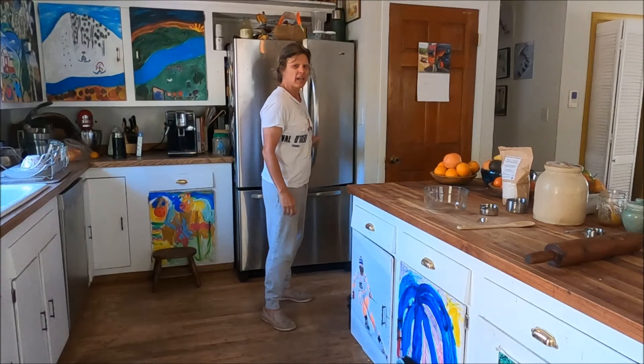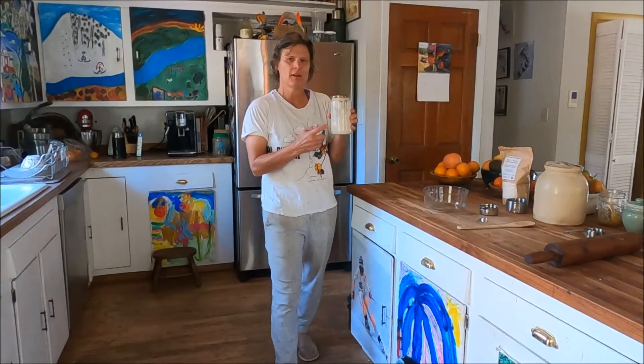Okay — routines, getting ready for the ski season. I've got a whole bunch of indoor ski exercises for you guys.